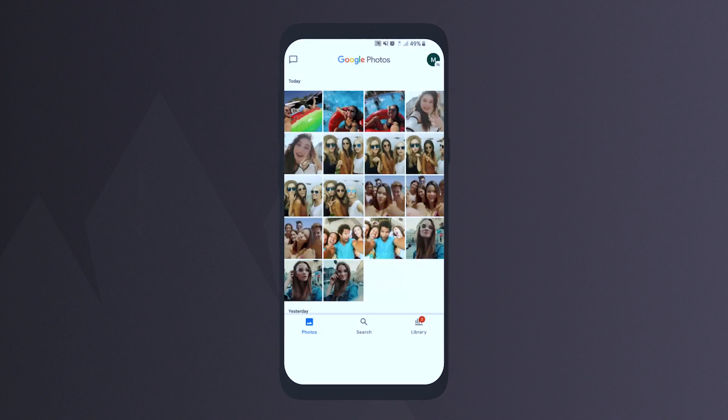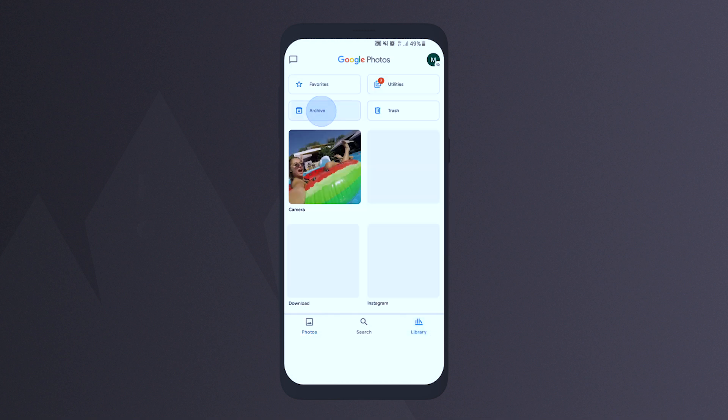To find the photos you've archived, tap the Library icon at the bottom right corner, then choose Archive.